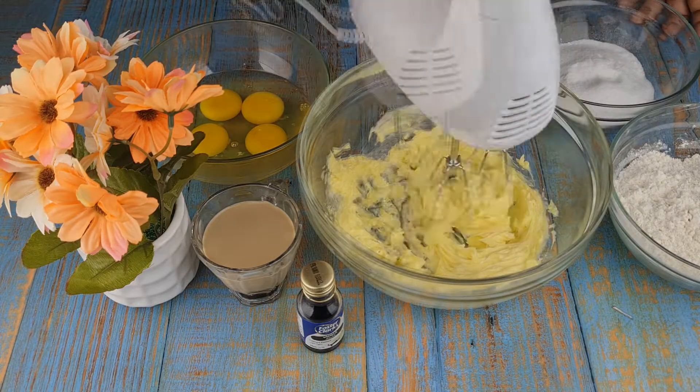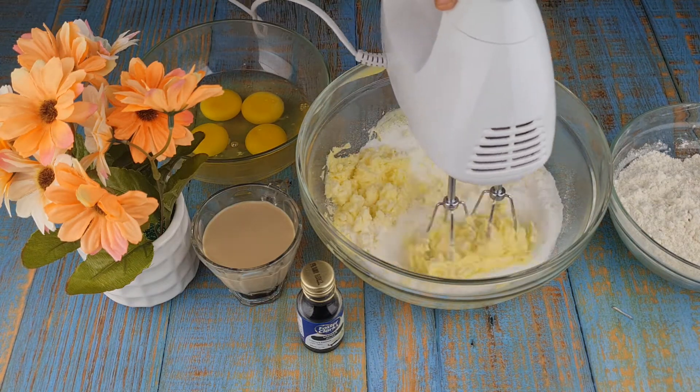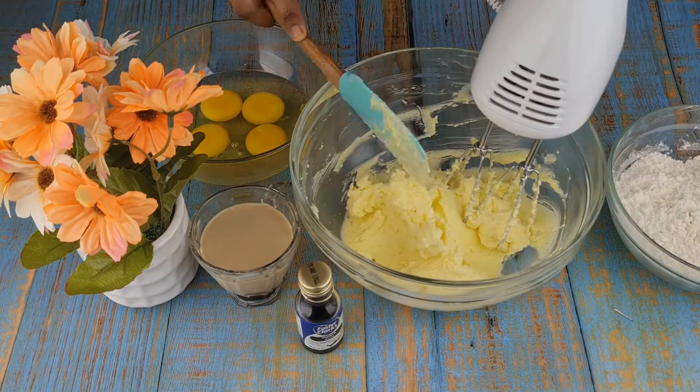To that, add 200 grams of powdered sugar. Beat the mixture well until the sugar dissolves and the mixture becomes creamy.